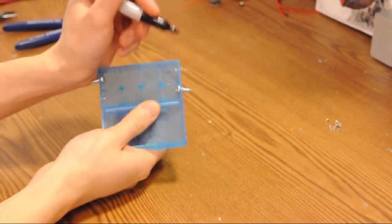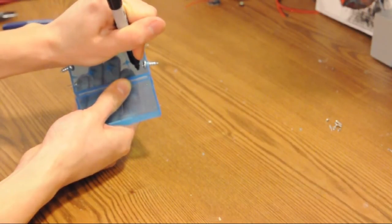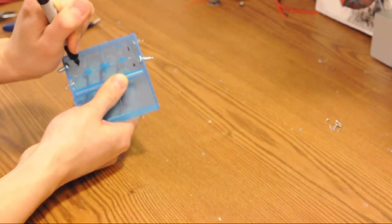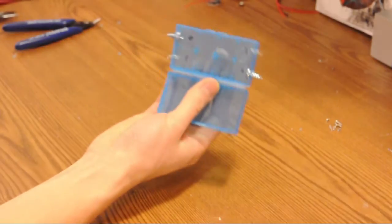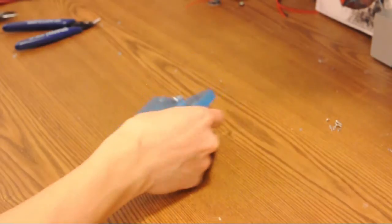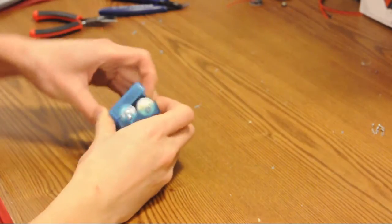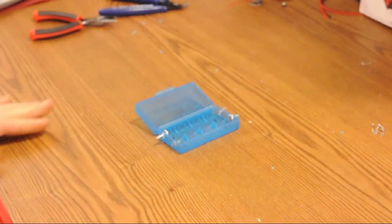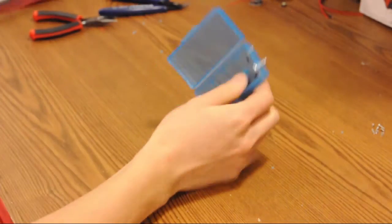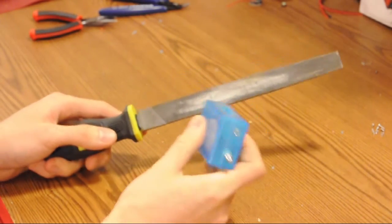The last touch is to take a Sharpie and mark minus, plus, plus, plus, minus for polarity. Now you've got your battery pack — insert your batteries. Take a metal file and just file down the sharp pointy bits off those screws.